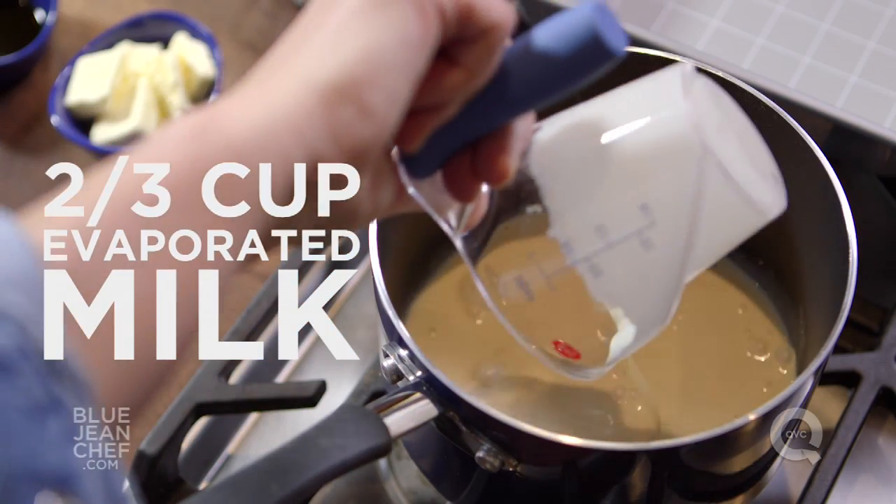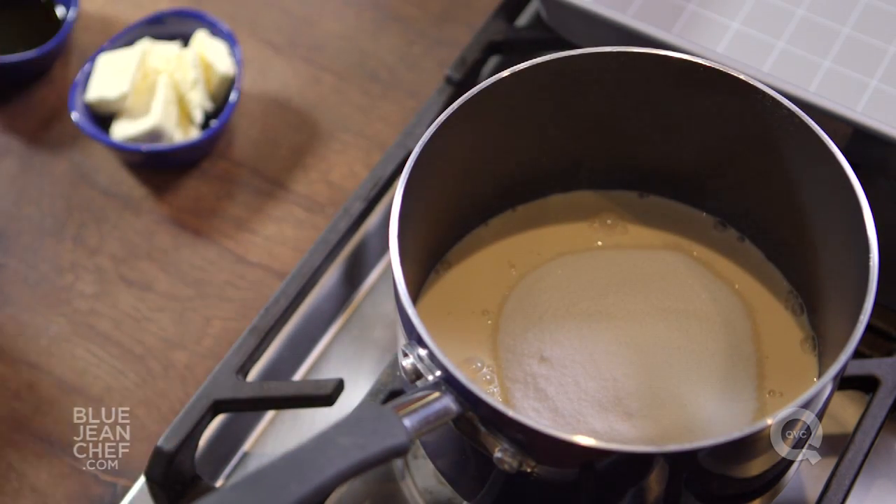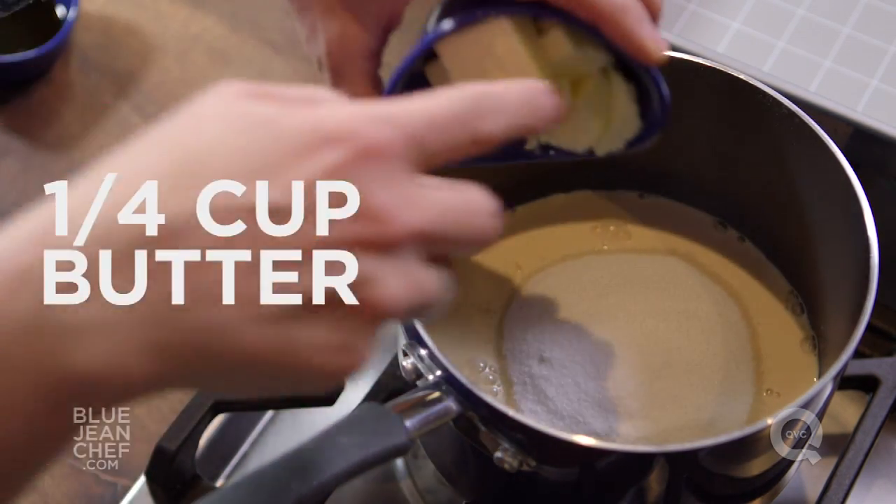I'm going to add to it some evaporated milk, some sugar, and some butter. I'm going to turn that heat on and start everything melting together.